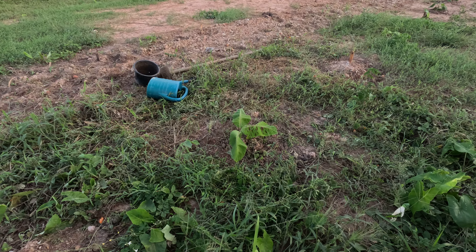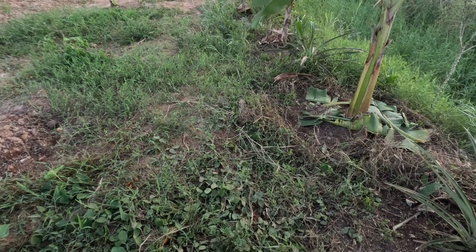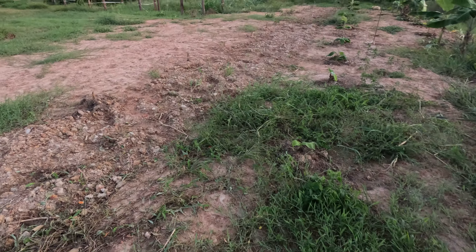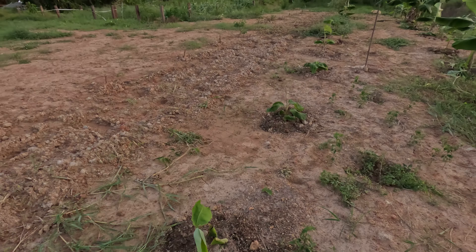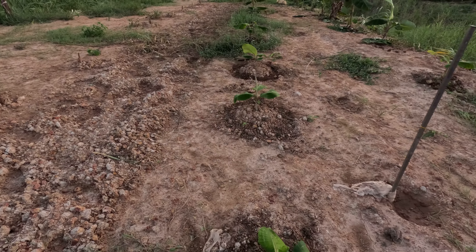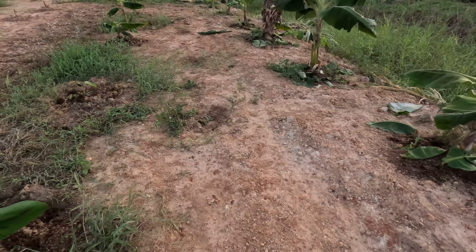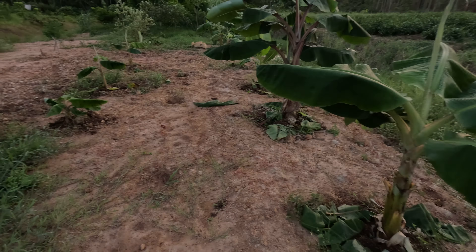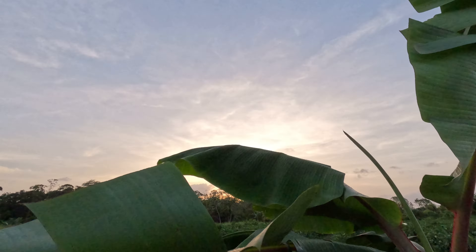So over here on the left is two months, on the right is between three and four months, and on the far left another row is just a few days. And that's the difference. Here's a red banana — this one is about three to four months old. It's doing very well. Look at the size of that.